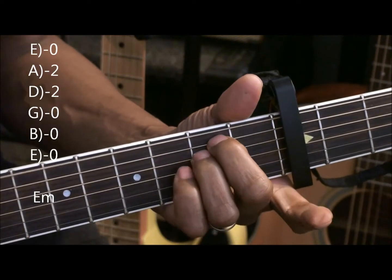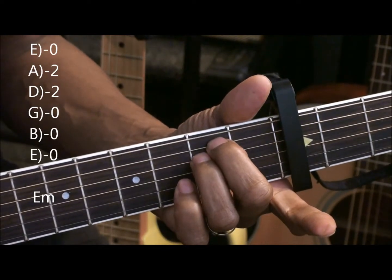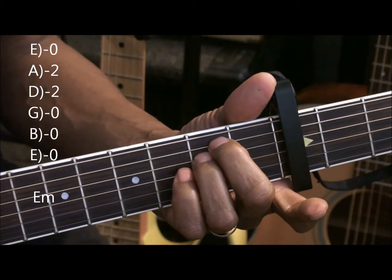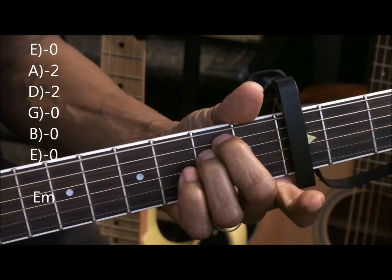The second chord is E minor. The two middle fingers going to the A and D string second fret, strumming all the strings.